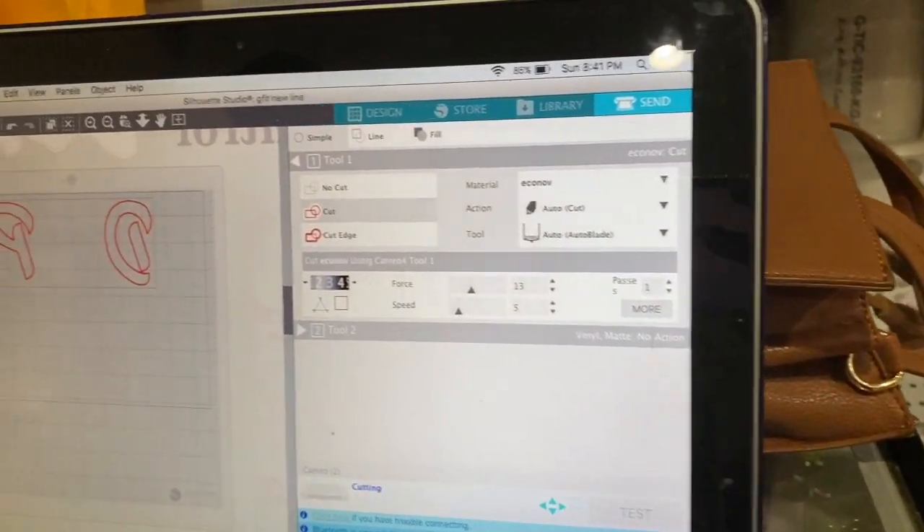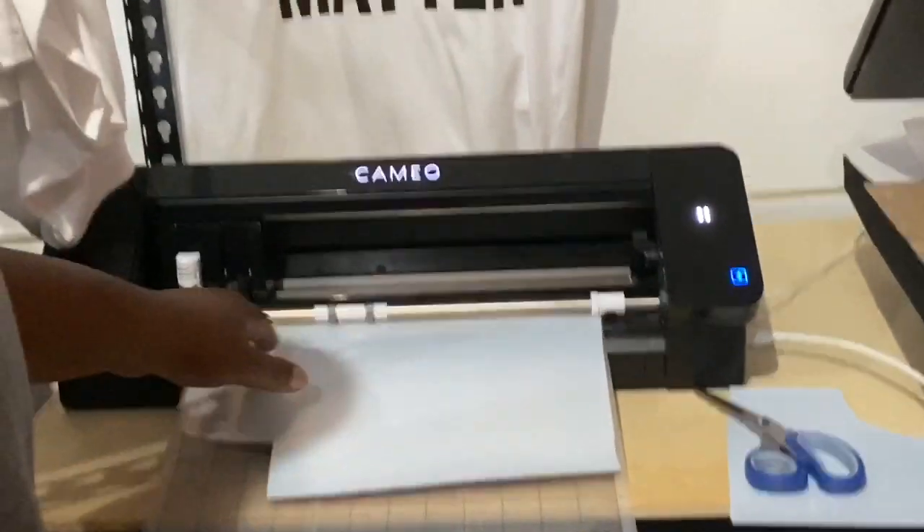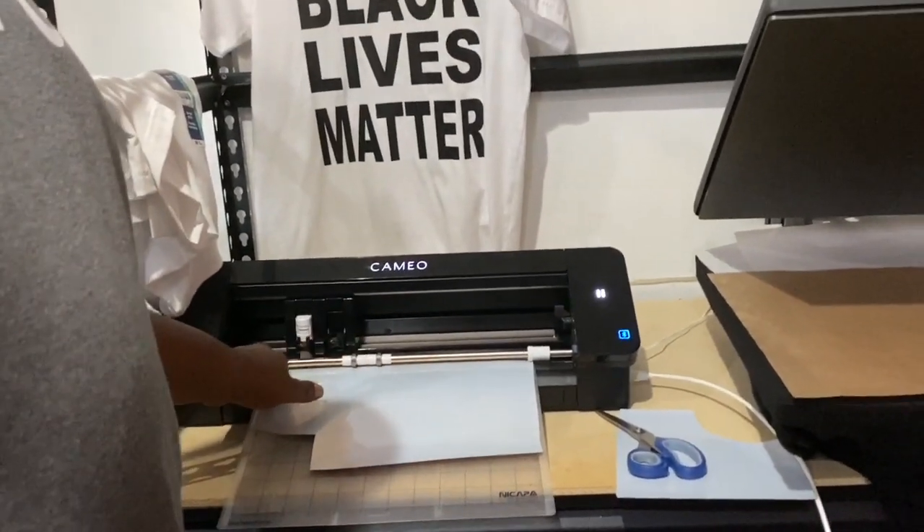Now we're sending it to the cutter. Let it do its magic. We've got to let it cut out and see what happens after that. This is also a layering video — for those that are doing layering and have some confusion on how to layer, this is just one of the ways that I layer. So we're going to go through it step by step as I weed.